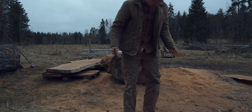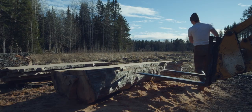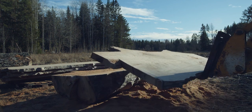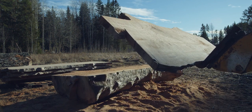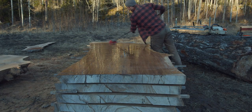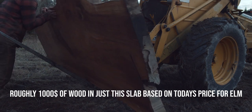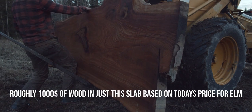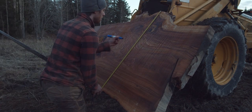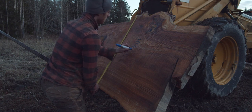This type of work is incredibly messy. A typical log like this will usually yield four or five tabletop slabs and another three or so smaller slabs, and these in particular were on average three square meters per slab.